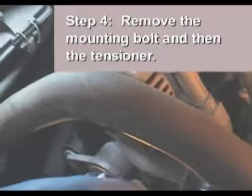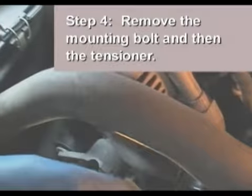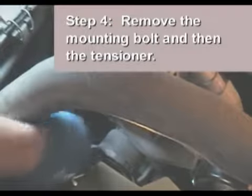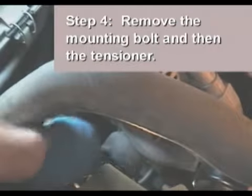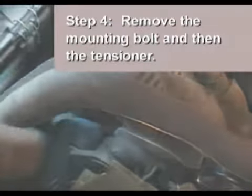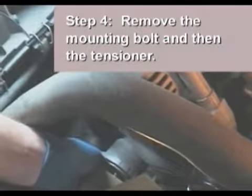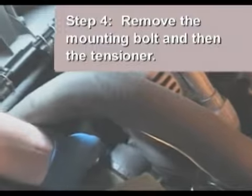Next, remove the mounting bolt. Here we are using a 13-millimeter box end wrench to start the process, then switching to a much faster geared box end wrench to finish the job. Ford uses a very long bolt on this application. When the bolt is free, remove the tensioner.